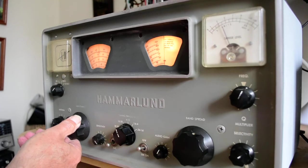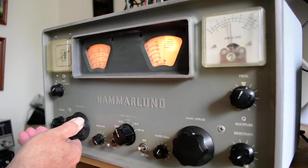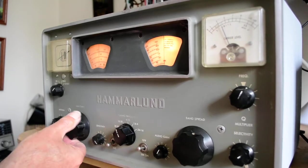Let's see — this should be 20 meters here. But the receive frequency is probably off here as well. It does pick up, but I haven't been able to find 20 meters.